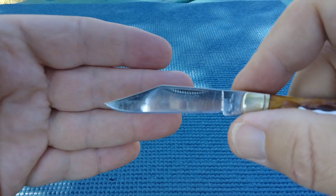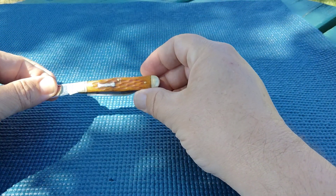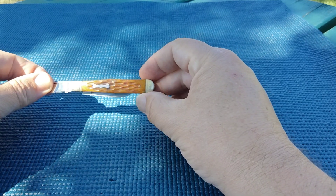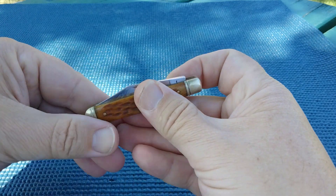It's got a nice clip point blade. Let me see if you can see any of the color in the handle. Really decent action. Got a half stop and good snap.